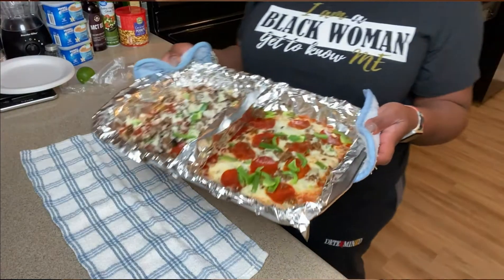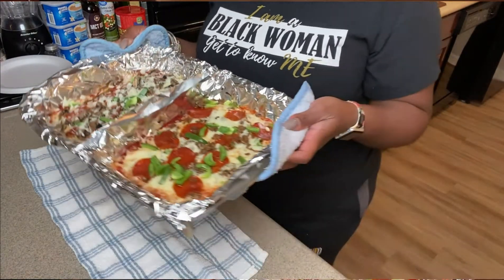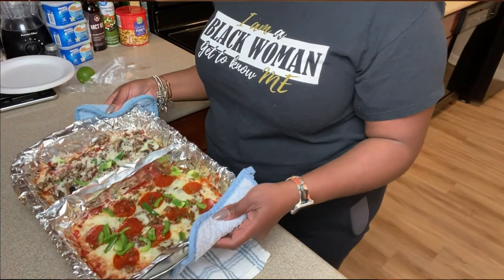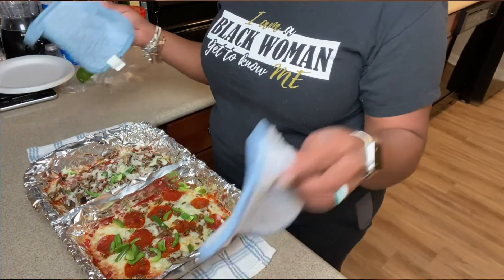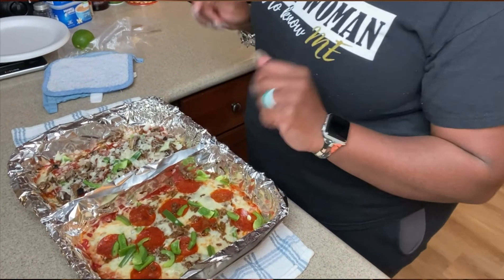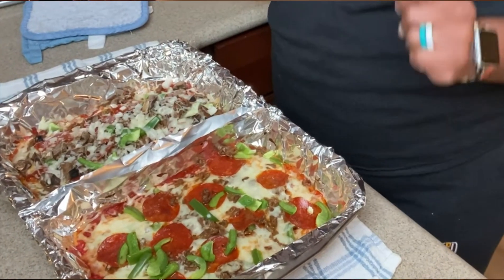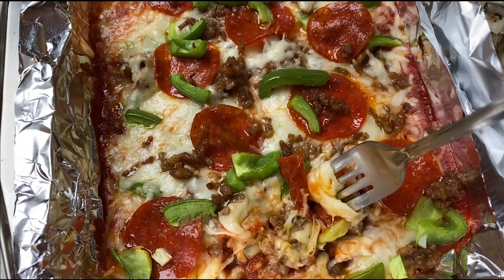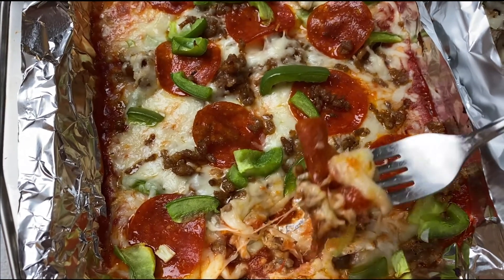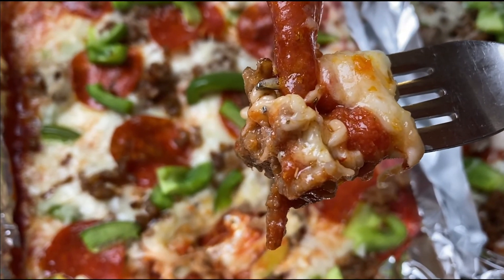Okay, look at that! Mmm, mmm, mmm! We are getting ready to munch, munch, munch! Oh, that's going to be so good. I gotta eat — guys, bye!